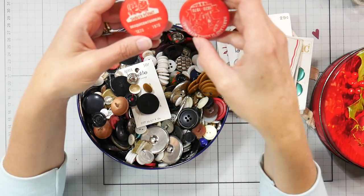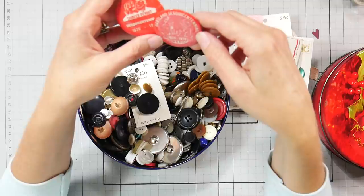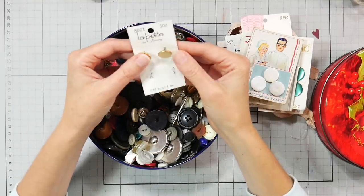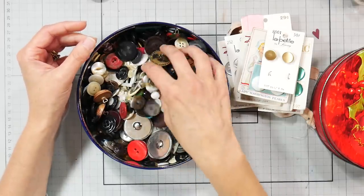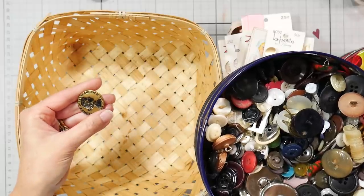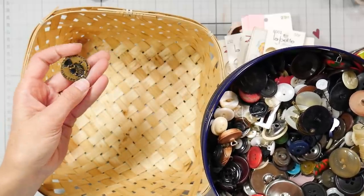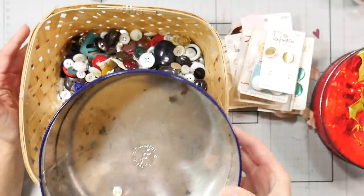We've got a couple buttons - 'Sesquicentennial 1970, Heartland, 1920 to 1970.' They must be from Heartland, a town in western Maine. A historical society might want those because I don't have a use for them. There's another button card with lots of buttons - let me dump them into this basket. Oh, what's this? It says 'Elizabeth Del Gratia Regina' - if anybody knows what that means, let me know in the comments. And this is definitely a butter cookie tin.